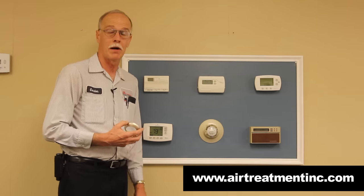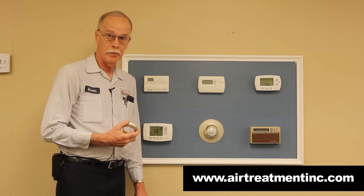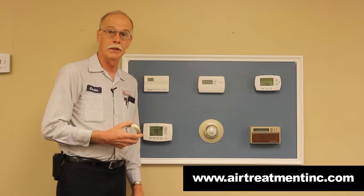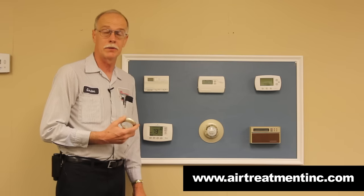Every one of these thermostats we take off, we do not throw in the dumpster, because it has mercury in it, which is a hazard to the environment.